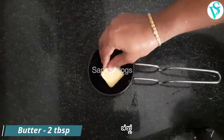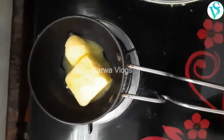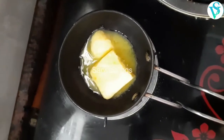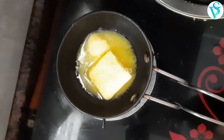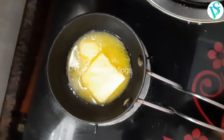Add a little bit of water. Put a little bit of water in the pan.